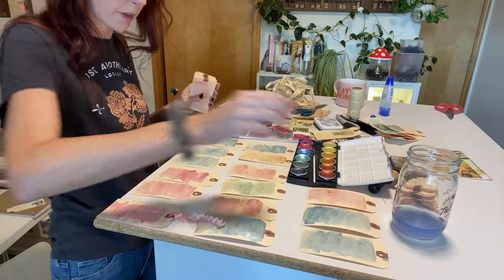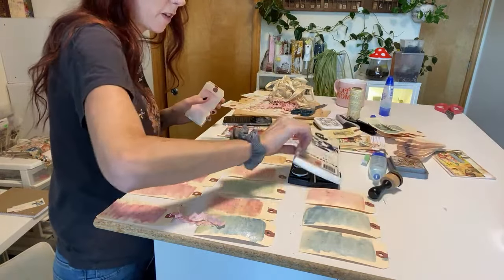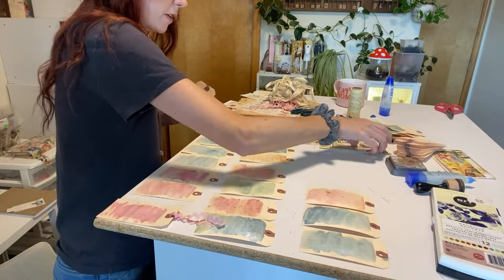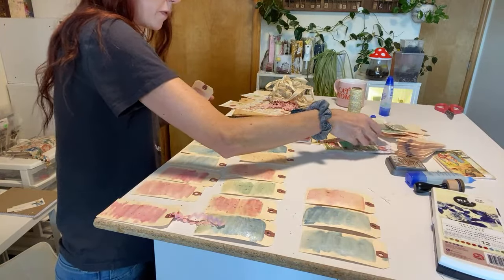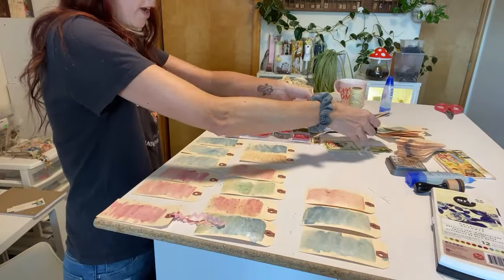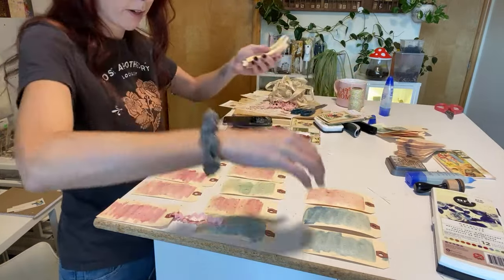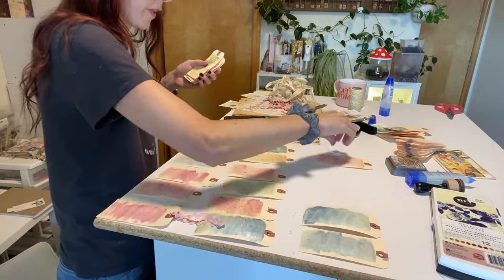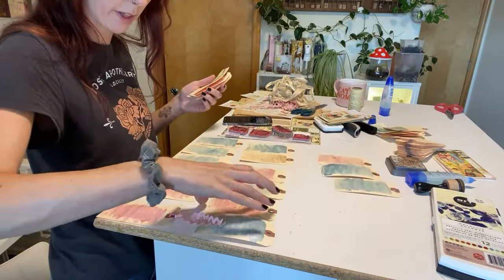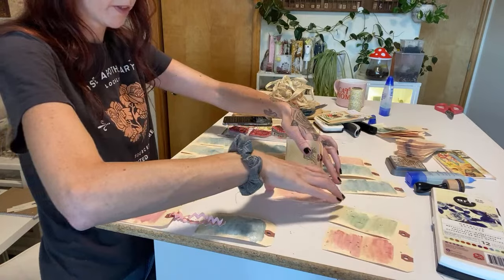Okay, that's cute! These are so metallic-y — there are some little drips on there. It's everywhere on my desk but that's okay. I'm going to go ahead and start stamping on some of these. I think I need to make more room.